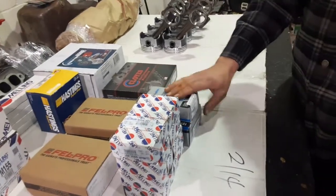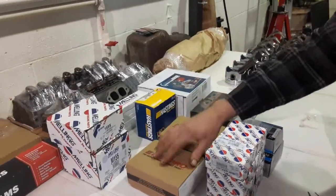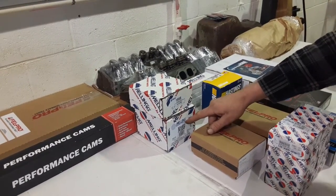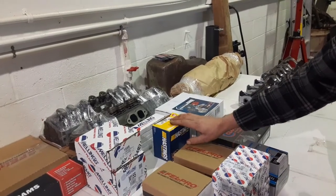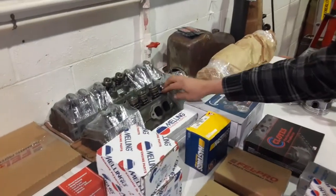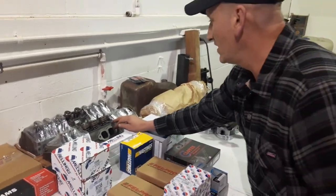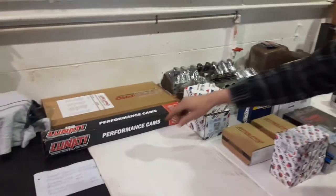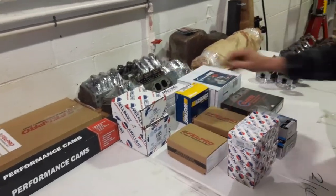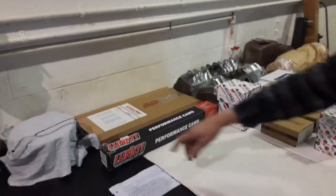We have the engine bearings — the rod and crankshaft bearings — new rocker arms with balls and nuts, and new head bolts. This is the oil pump screen and the Melling oil pump. We have the Hastings piston rings here, and over here we have all new push rods. The cylinder heads have been totally rebuilt — they have new valves, and the valve springs have been matched to the Lunati camshaft we're going to use. The heads also have umbrella seals instead of the factory O-ring type seals.